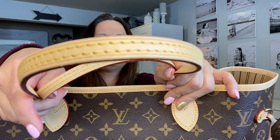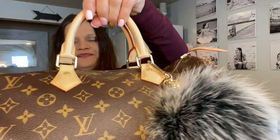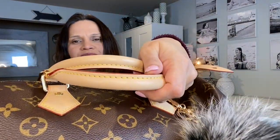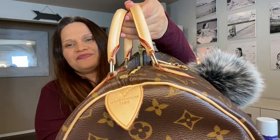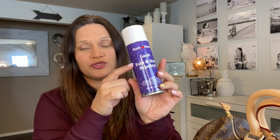You can see it's perfectly dry on both sides of both bags. I purchased this over on Amazon — I believe it was about $11 — but it does not cover a lot. It was enough for the two bags, but I wish I had ordered two so I could have also sprayed the Graceful. I'm truly happy with it. I hope you guys enjoyed this video — until next time, mahalo!